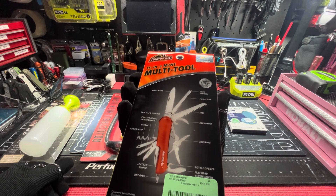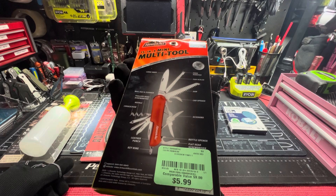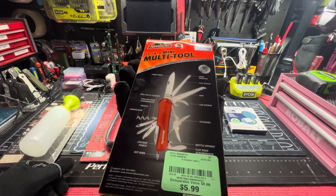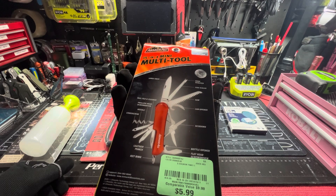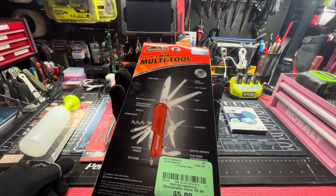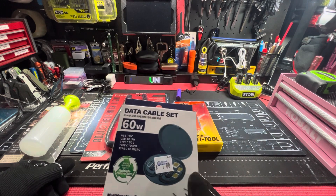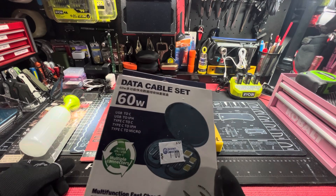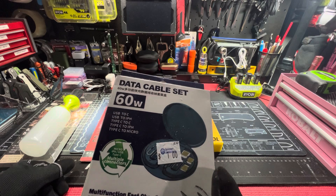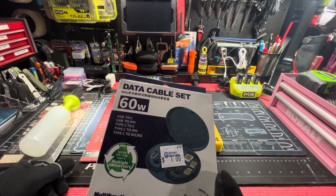It's a 15-in-1 multi-tool. Has a large knife, hook remover, fish scaler, saw, can opener, scissors, bottle opener, flathead screwdriver, keyring, leather punch, corkscrew, needle, Phillips head, nail file, and cleaner.